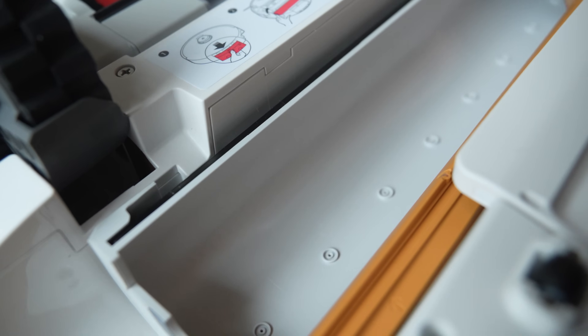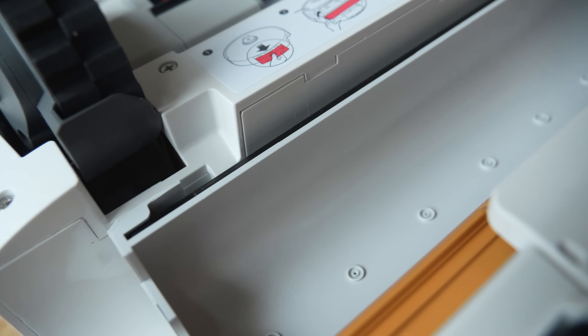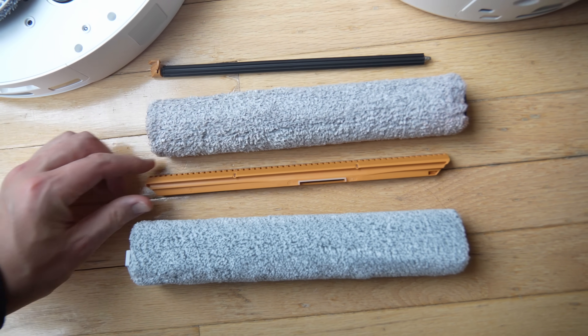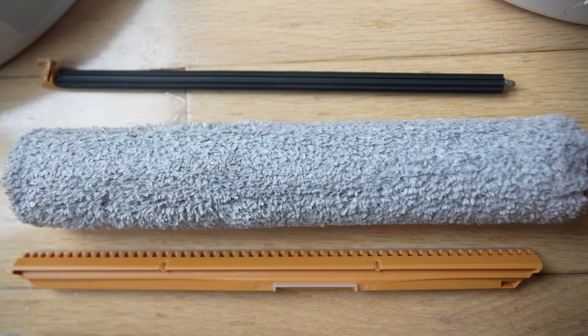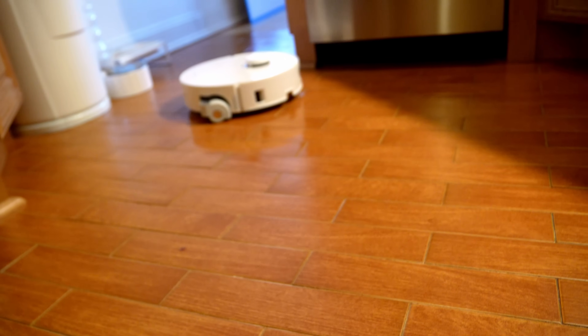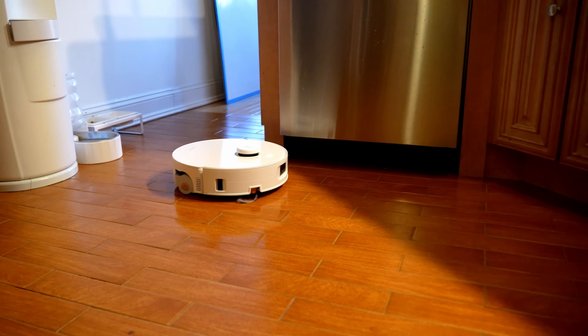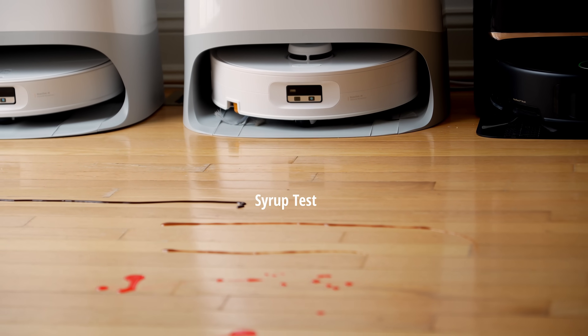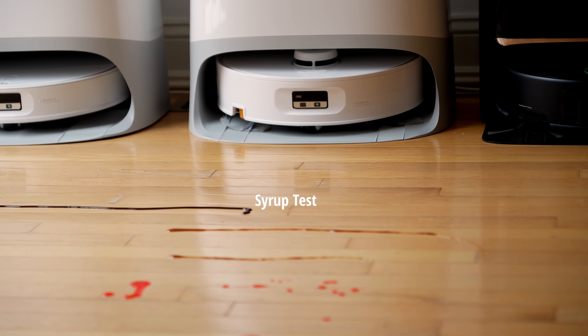This is the biggest benefit of the updated scraper tool over the Mova and Dreamy — it can deal with larger particles better because it can pick them up with more space, and it's not going to clog up the roller. Amazingly, the entire oatmeal stain is gone — including all of the milk. It does take about three minutes for the Roborock Curve 2 Flow to wash its mop pads and get ready, so don't think that pressing the button means it will immediately go out and mop.